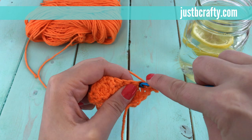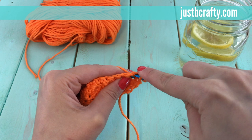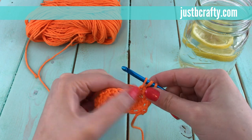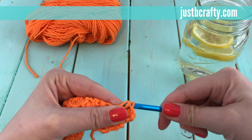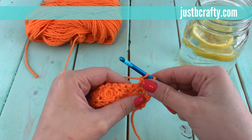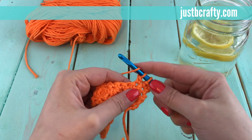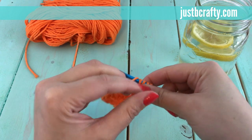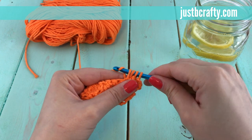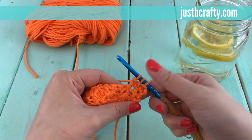Insert your hook into the stitch, catch your yarn, pull it through, yarn over, and pull through two loops on your hook. Now yarn over again and do the same thing — yarn over, pull through the first two loops on your hook. Now we have three loops sitting on our hook.